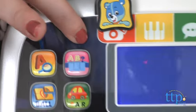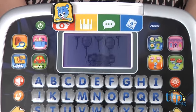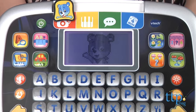To start using, press the green button on the top of the device. VTech's kid-friendly learning guide, Cody the Smart Cub, will appear and guide your child through the activities and features.